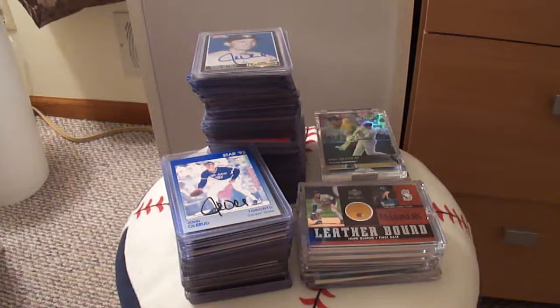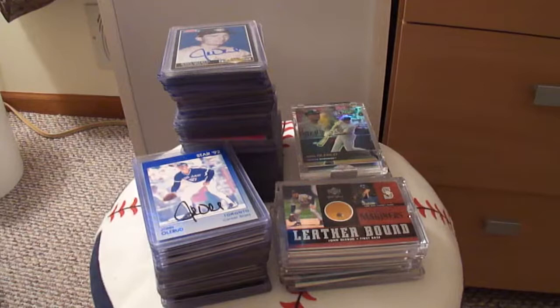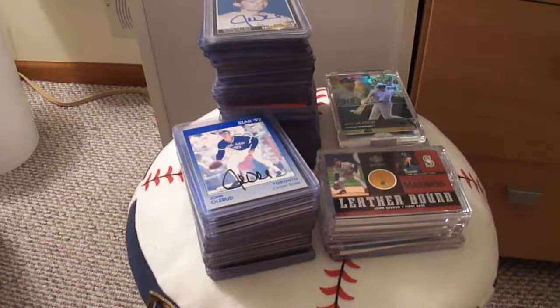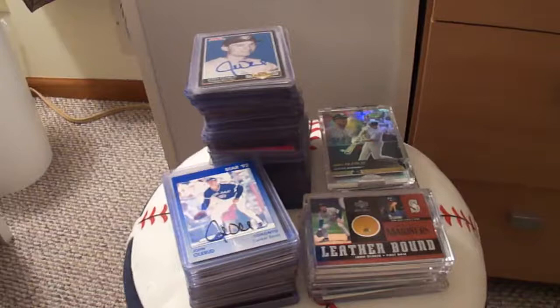Hey everybody, Jan here, just giving you another video of my John Olerud Baseball Card Collection. This video is going to be a collection of autograph cards, and I've got a few of the Topps Pristine cards that are still sealed in the cases that I just wanted to share with everybody. And it's also going to be a little precautionary tale that is a little embarrassing to myself, but I don't mind sharing it with other folks just so they can learn from my mistake and not repeat the same thing again.